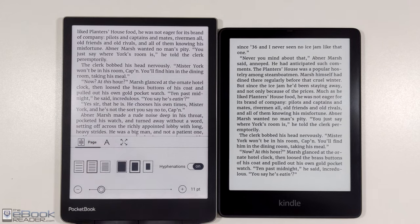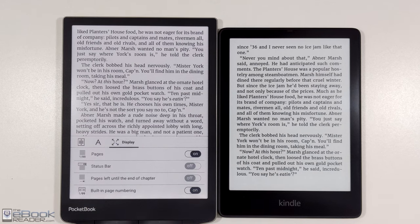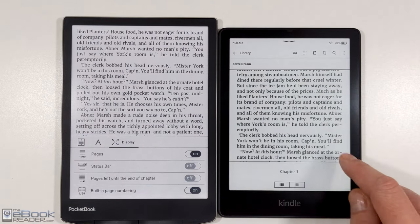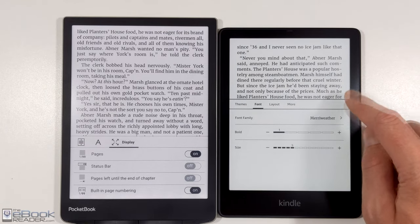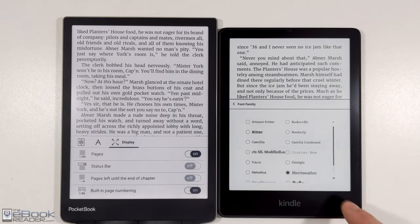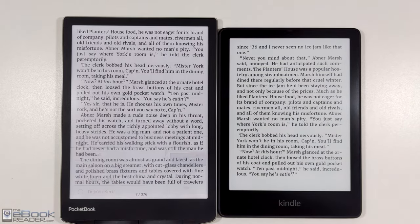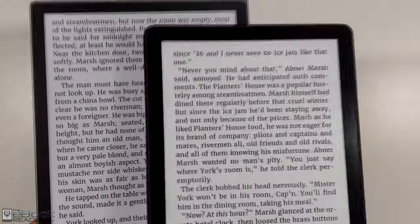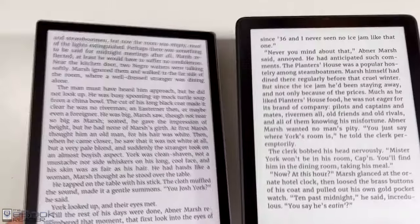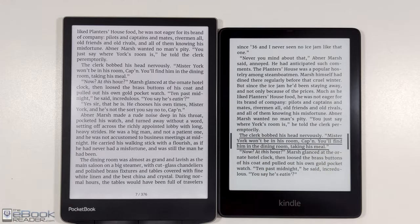With the Kindle, you do have some better font adjustment options. With the color ink, it's not quite as clear — there's a filter layer that goes over the front of the ink screen, which kind of degrades the clarity of the screen just a little bit and makes it appear a bit darker. So color ink can't really replace regular ink when it comes to that.